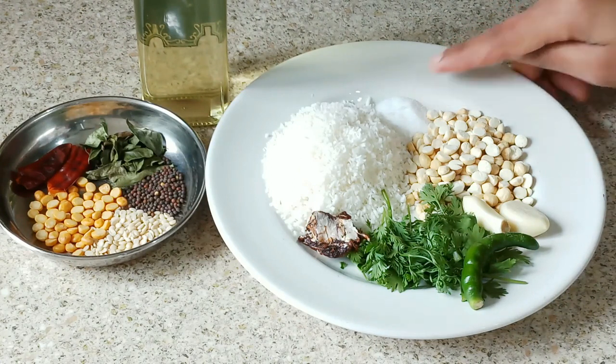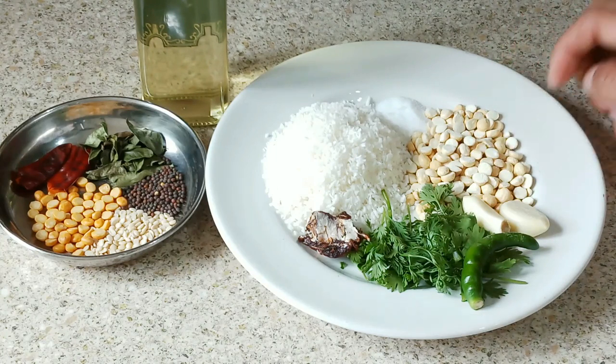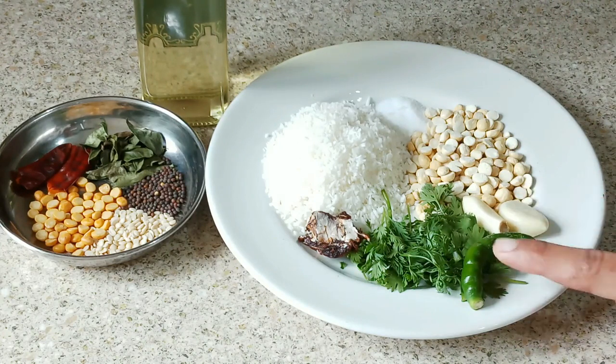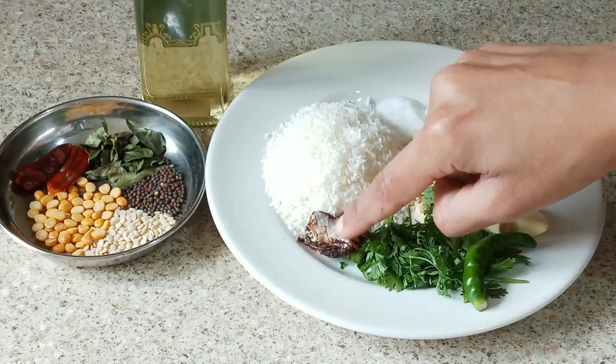I have taken salt to taste. I have taken some roasted chana dal — this is optional, you can use it or skip it. I have taken garlic cloves and one green chilli. You can add green chilli according to your spice level; if you want it spicy, add more. I have taken a few coriander leaves and a little tamarind.